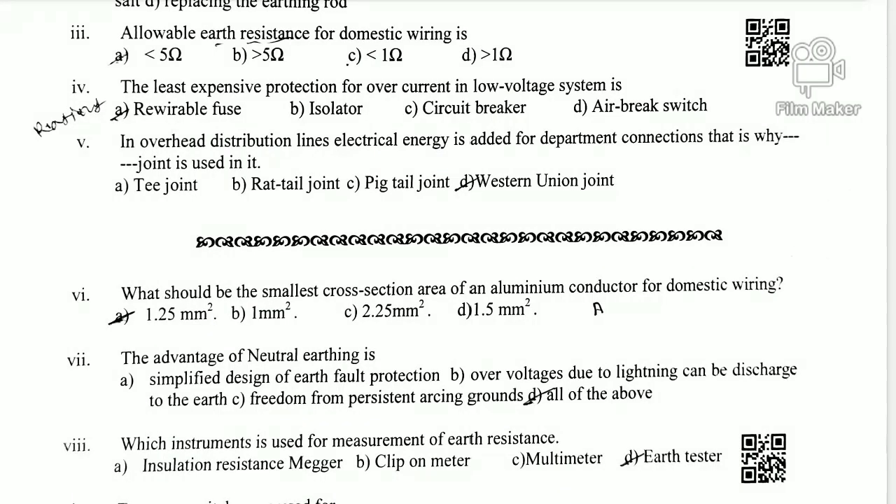Question 6: What should be the smallest cross-sectional area of an aluminum conductor for domestic wiring? The options are: A) 1.25 mm², B) 1 mm², C) 2.25 mm², D) 1.5 mm². The minimum cross-sectional area is 1.5 mm², which is the standard size used for domestic aluminum wiring, commonly called 2mm aluminum. So the correct answer for Question 6 is option D: 1.5 mm².